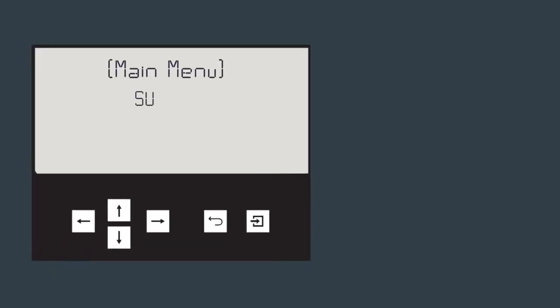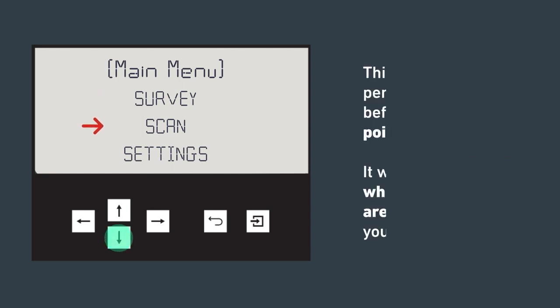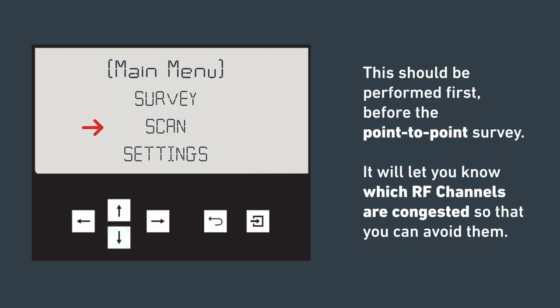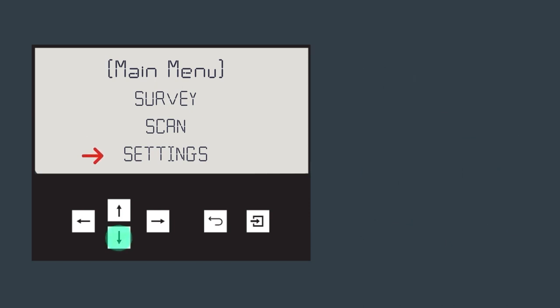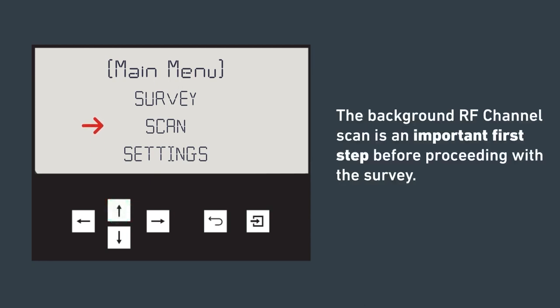This is a digital representation of the hub screen. Survey is used for the point-to-point survey. Scan should be performed before the point-to-point survey — it will let you know which RF channels are congested so that you can avoid them. Settings is only used to pair and unpair the mock detector device. The first step should be to scan; it's an important first step before proceeding with the survey.